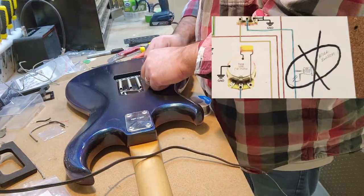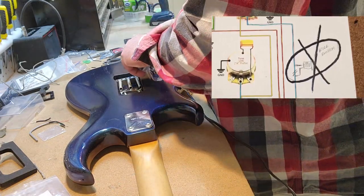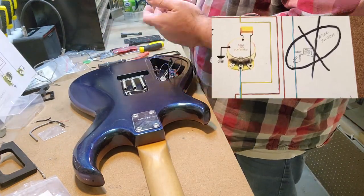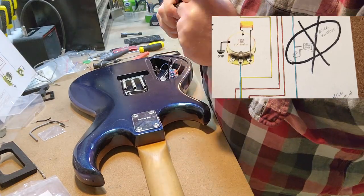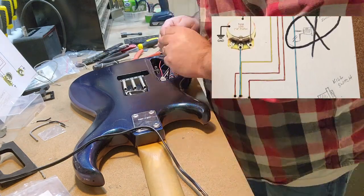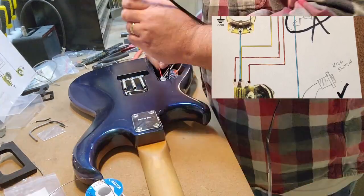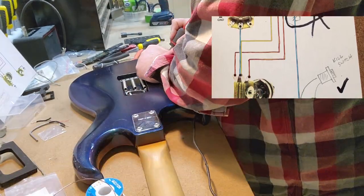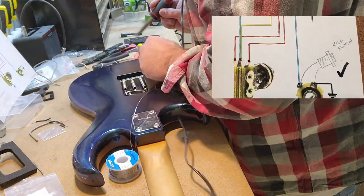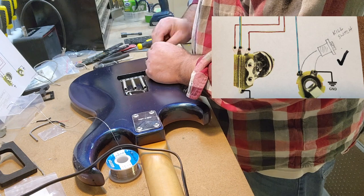This is a momentary switch, which means it only becomes active when you press it in, and the default setting is open — so when you push the button, it closes the circuit. That's why the way it was originally wired wasn't going to work: if I wanted sound to come out of the guitar, I would have had to have been pushing the button for those two leads to actually be connected. The better place for this type of momentary switch is jumpering the ground lug and the hot lug on the jack itself, because the second you push it, it closes the circuit and creates an inherent short — no sound can come out of the guitar.